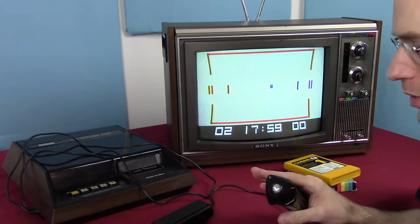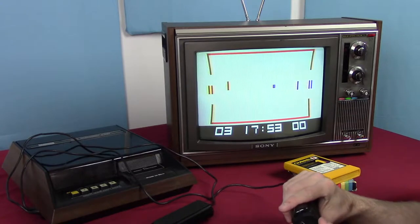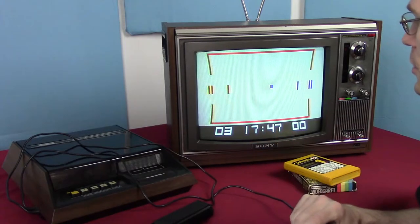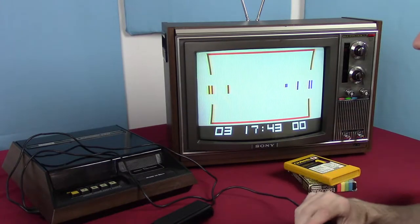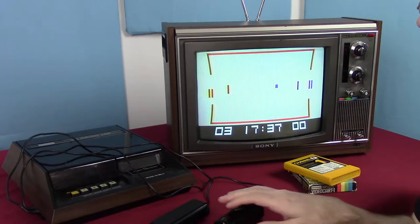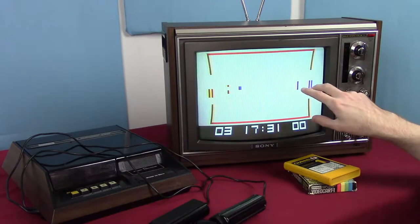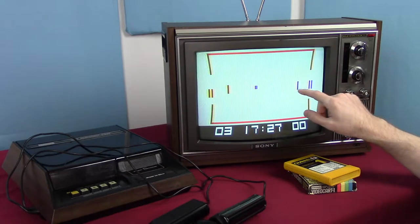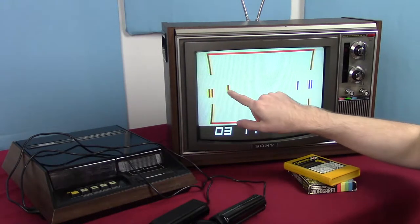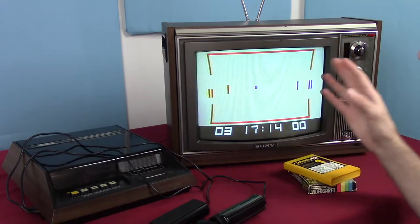There is no single-player mode that I could ever find, which brings up a good question: when was the first video game that had single player? Anyway, hockey runs pretty much like one would expect. The main difference between this version and the Radio Shack version — outside of the strange controls — is that the left player controls both paddles on their side and the right player controls both on theirs, unlike the Radio Shack one where each player controlled one paddle at a time.